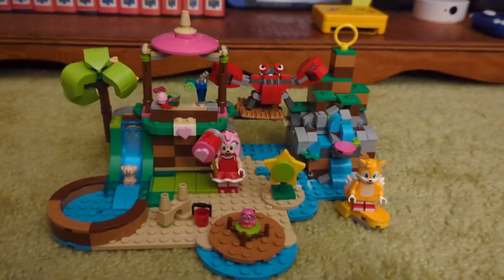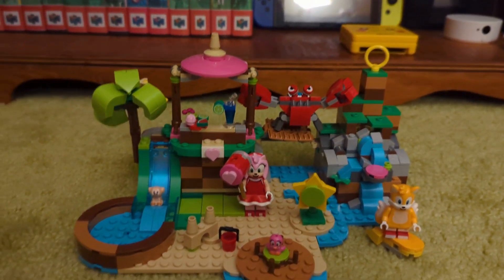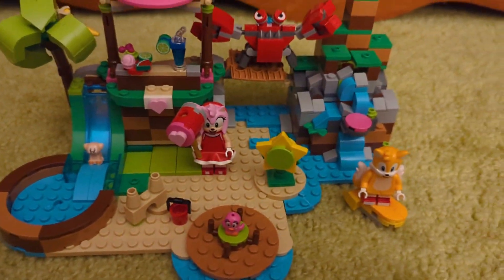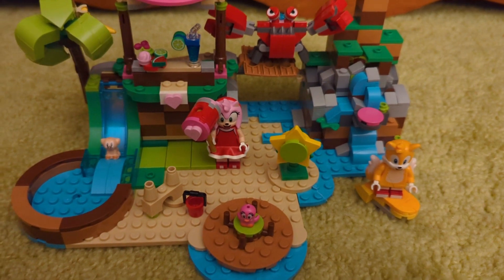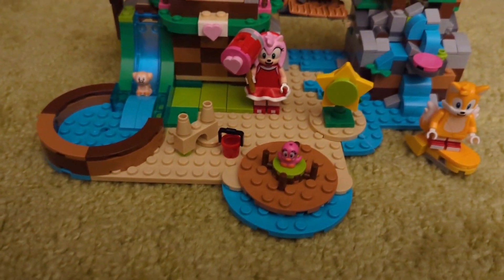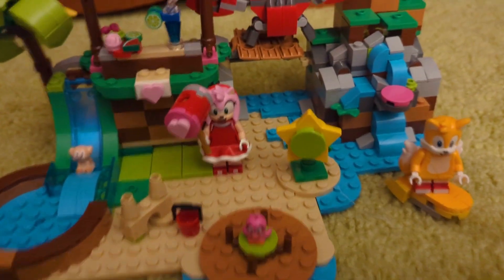We are done building this thing, and look at that — that's quite a nice build. It's quite a cozy build. It's not really based off anything in Sonic other than the Green Hill Zone aesthetic, but it is a nice little thing and it kind of reminds me of the Chao Garden. I wish there was a little Chao, but we got little animal buddies instead. There are actually a lot of different play features here, so I'll go over them.